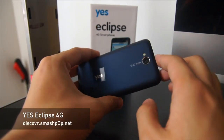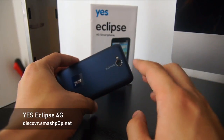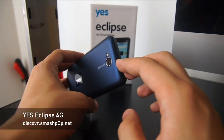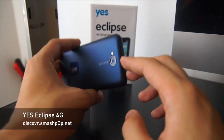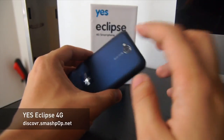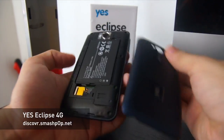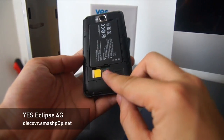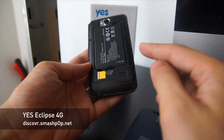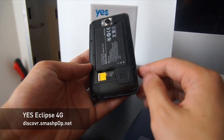It has a built-in YES ID or YES number inside — your 018 number — so once you sign up you'll get to use it straight away. There's also a SIM card slot inside for you to put in your current SIM card so that you can run two numbers at a time: your YES ID and your current SIM card.